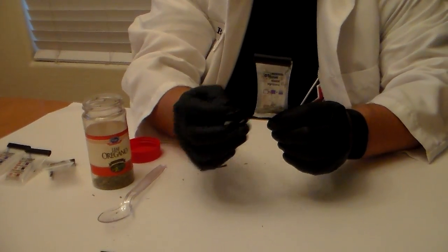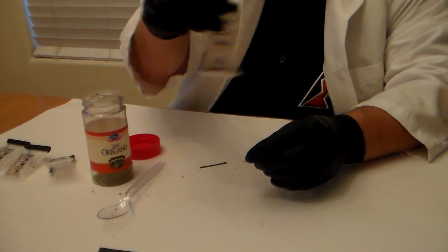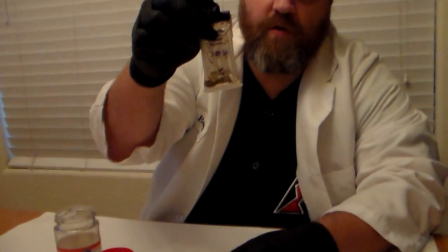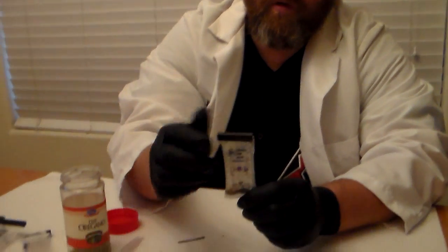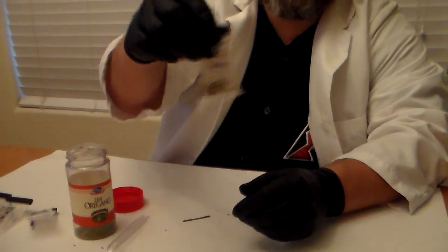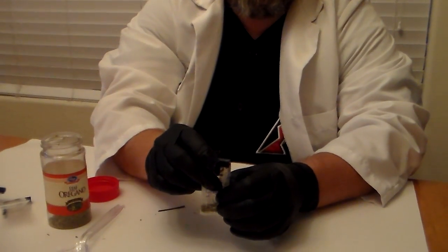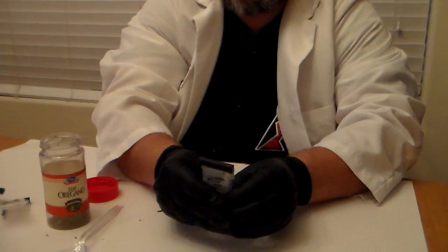Now I'm going to test the oregano. Again, I'm going to break the three vials one at a time — the one on the left first. Shake it. We see no color change. Now I'm going to break the one in the middle and shake it. If this were marijuana like the last one, we would see a color change — we would see it turn purple. Right now we're seeing basically no color change. I'm going to break the last one just for good measure to see if we get some sort of change. We see no color change.